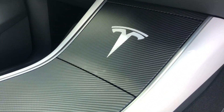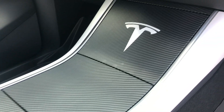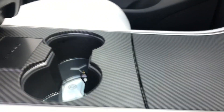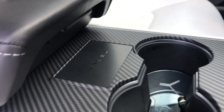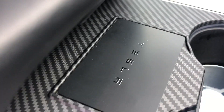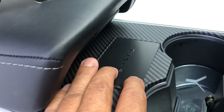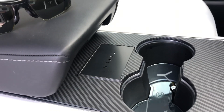The console top here is carbon fiber and it's $79, about 80 bucks. There's also a slot here where you can put your card — it sits in there perfectly and doesn't go anywhere, so it won't slide away while you drive.